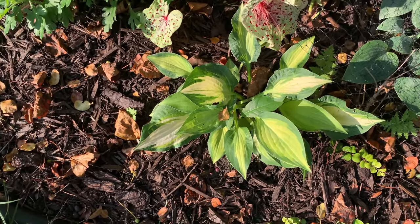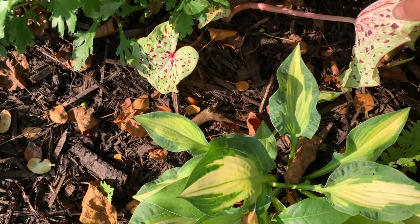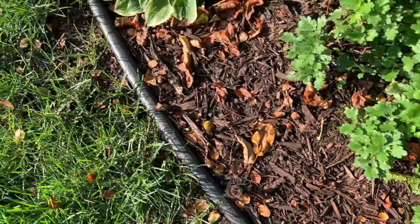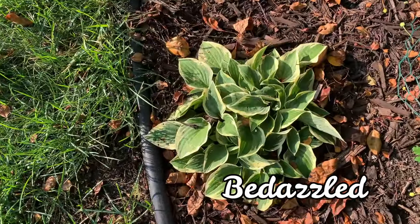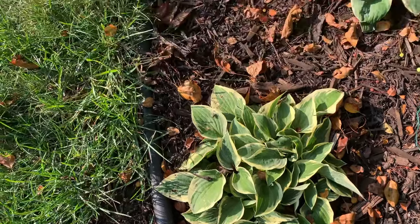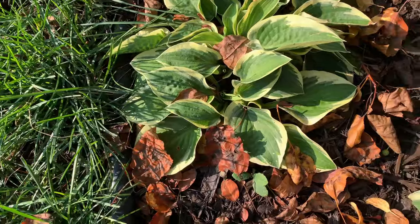The leaves are thicker and the bluish-green border is wider than the parent. This next hosta is called Bedazzle — I have two of them here. They are small to medium hostas with medium blue-green centers and golden yellow margins.